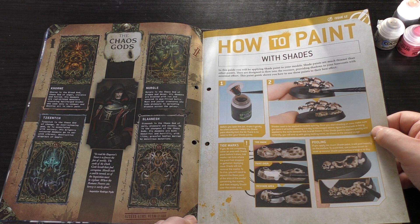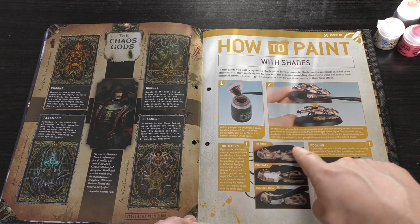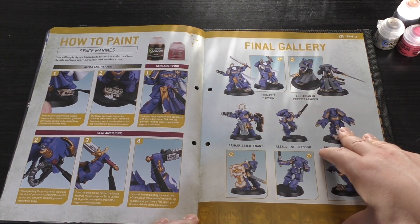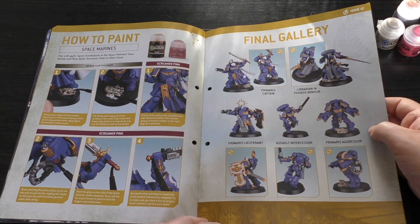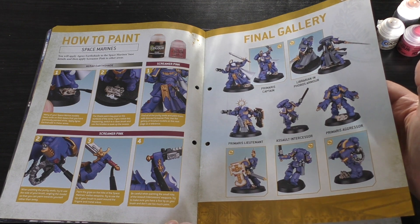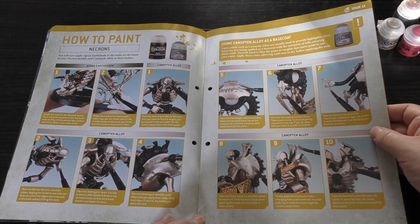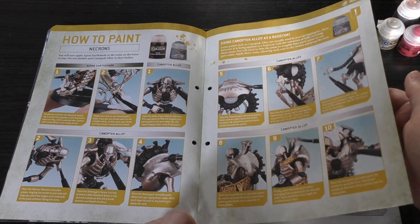There's also a tutorial on how to paint with shades. I would definitely paint the bases first and then attach the scarabs. It's a tutorial about shading with Agrax — bottled talent as we all know. Then they shade and use some Canoptic Alloy, painting it over the previous colour, Runelord Brass I think it is.